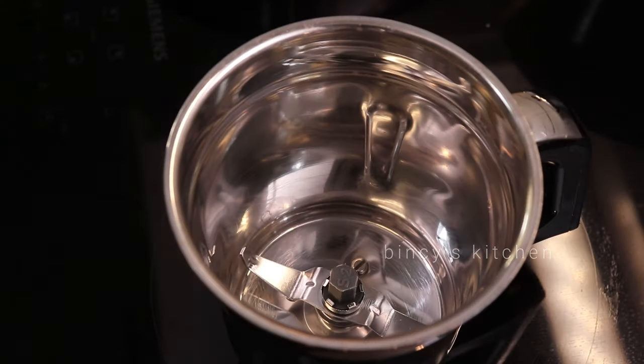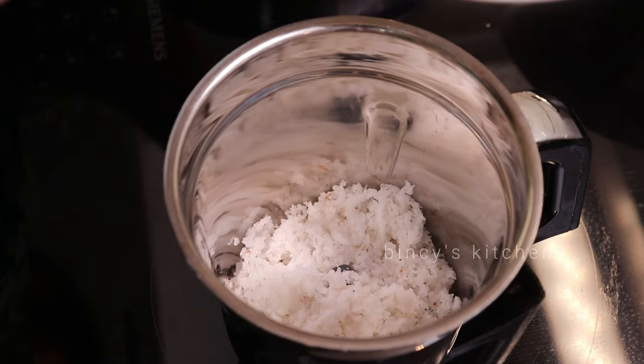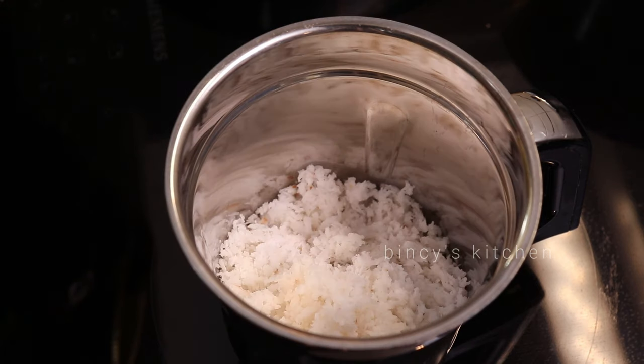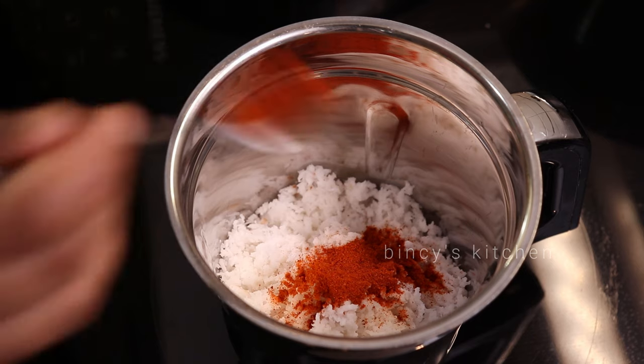Now we are going to make a mix of this recipe in a mixed jar. It is a good taste. This recipe is made of desiccated coconut. Now we are going to add 3 teaspoons of kashmir molaga podi.